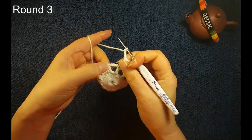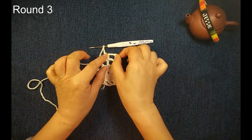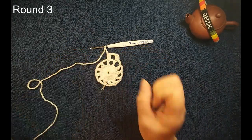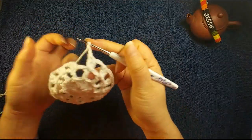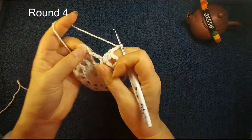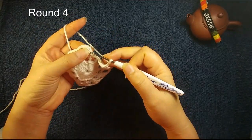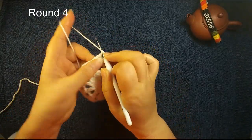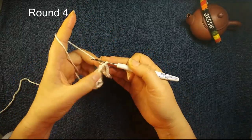Finish this one by one. We still have 12 chain three spaces. Now we finish round three. Slip stitch, same thing, on bottom one, two, three — the third one we insert. Finish this round, we start round four.